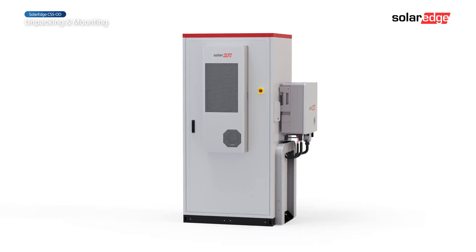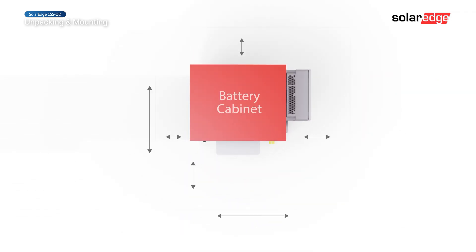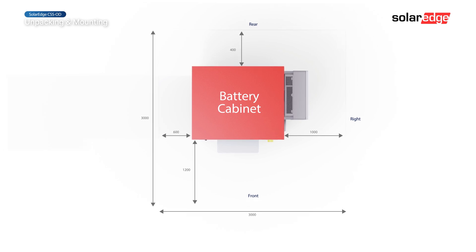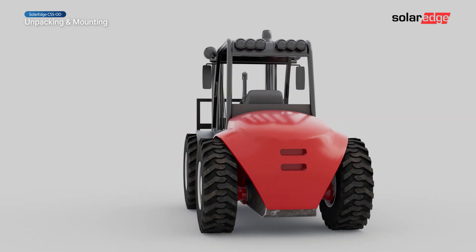Ensure minimum layout and clearance distances between the cabinet and other objects. Before moving the cabinet enclosure, let's review important forklift requirements.